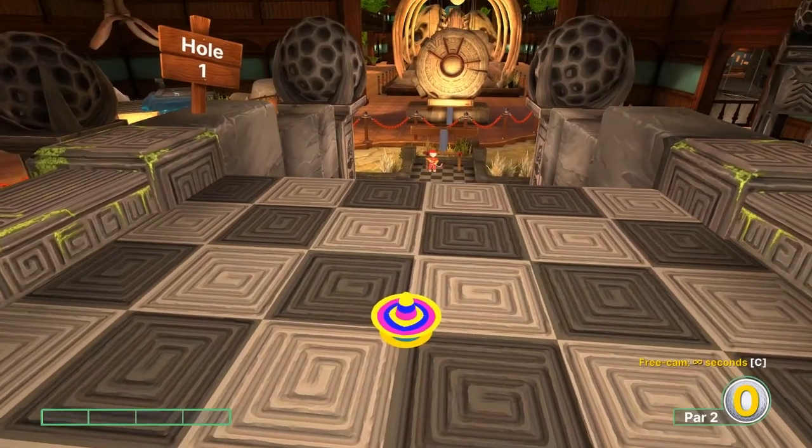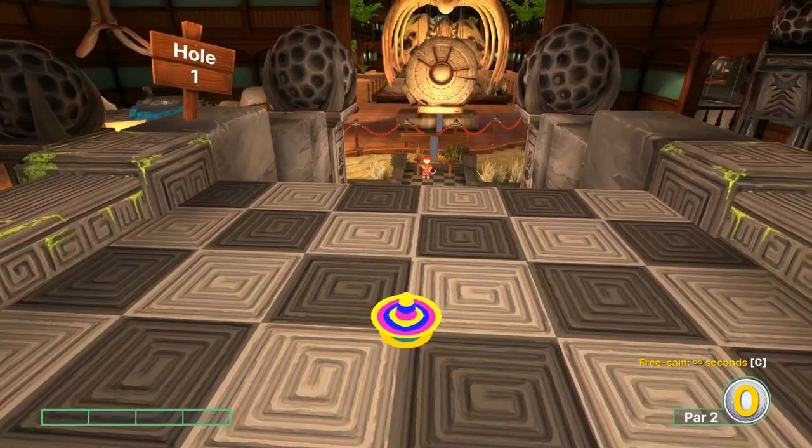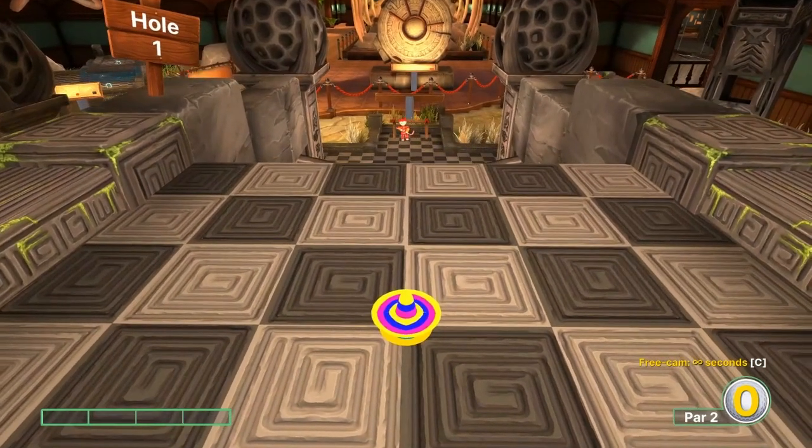Hey everybody, welcome back to the I Got a Wooden Spoon YouTube channel. Today we're going to cover Museum on Golf with Your Friends, but we're going to go in hockey mode, and I'll go over the best shots I'm aware of.